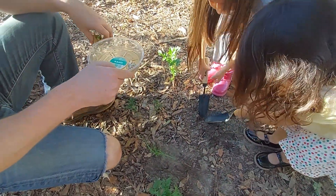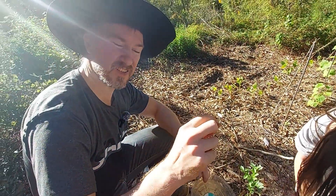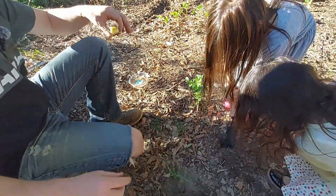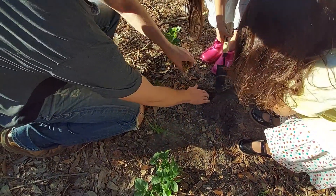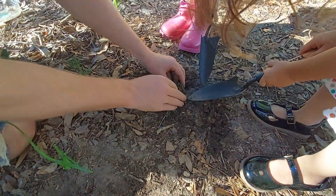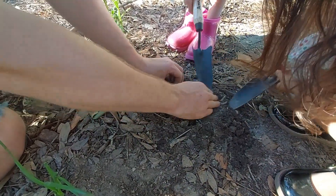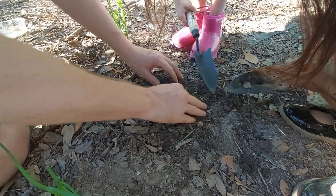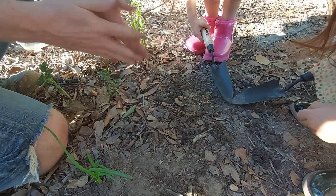And then garlic — FYI, for your information — does not actually sprout. You just take a whole clove and stick it in the ground. I used several to plant it. Good job — all done.